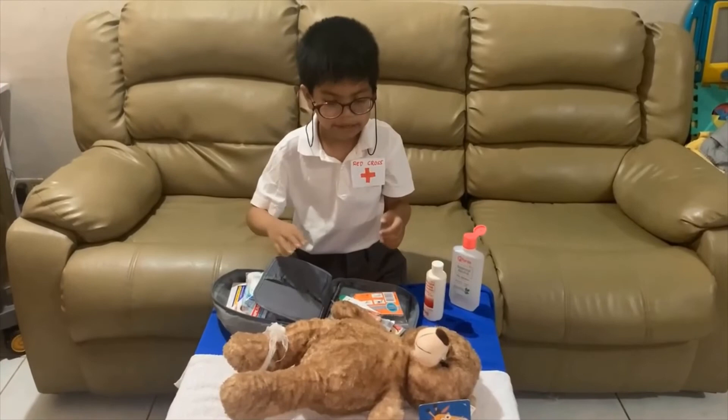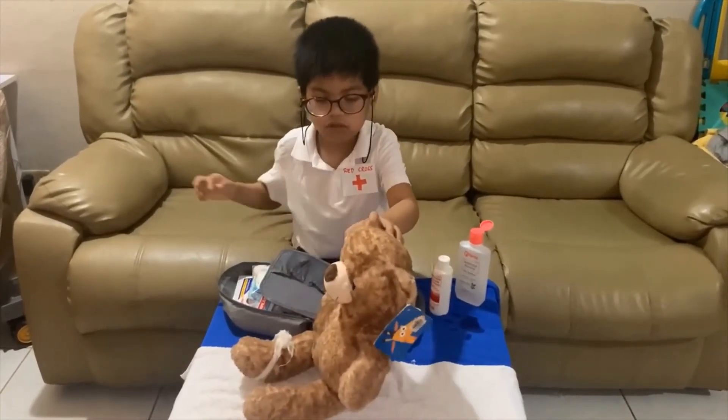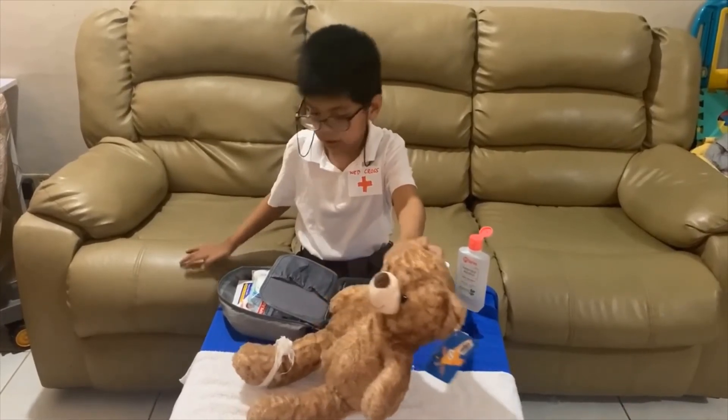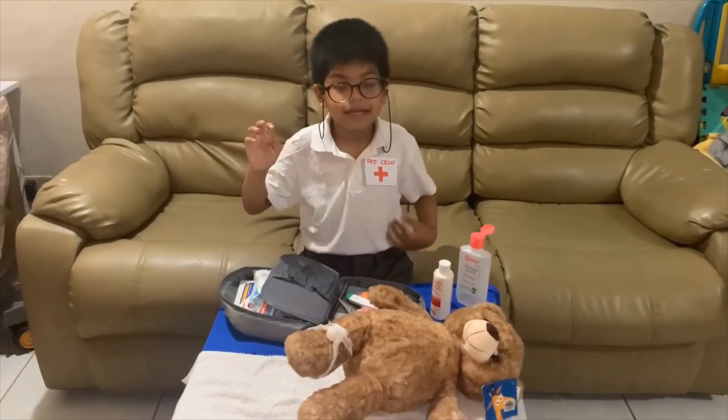Okay. Are you okay now? It's time for you to rest, and it's time for you to go home. Bye-bye! Stay safe, everyone!